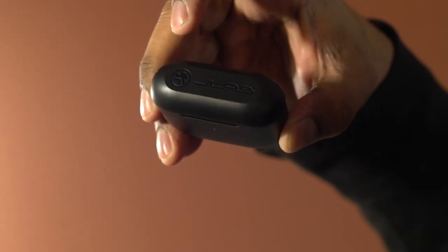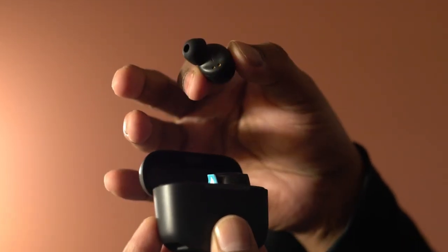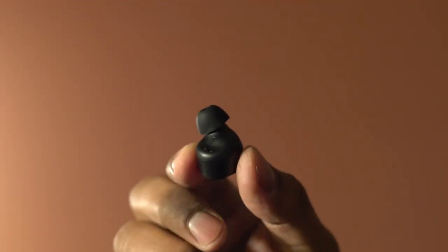Simply pop the case open and it auto-connects to your device for music, talking, and taking calls.